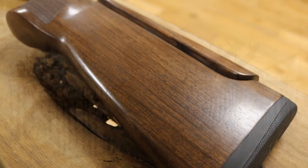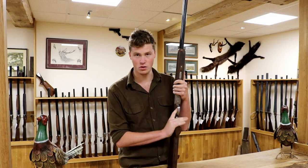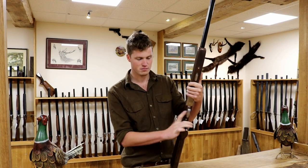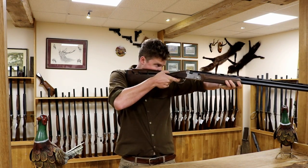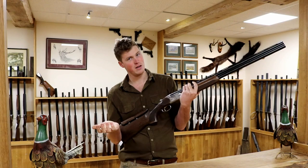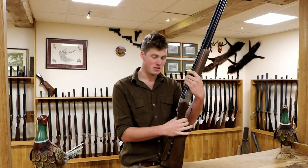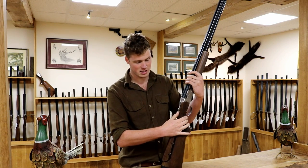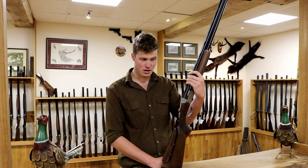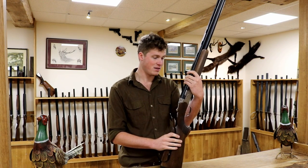It comes with Grade 1 walnut — not particularly special, but a nice little finish that seems a touch better than the others. Moving forward, we have a gold-plated non-adjustable trigger. The grip is a little bit short, though it does allow you to get your finger around the trigger — whether you like that or not is a personal preference thing. The trigger is single but not selective; you do not have a selector. It's a manual safety catch, non-selective trigger, bottom barrel first.